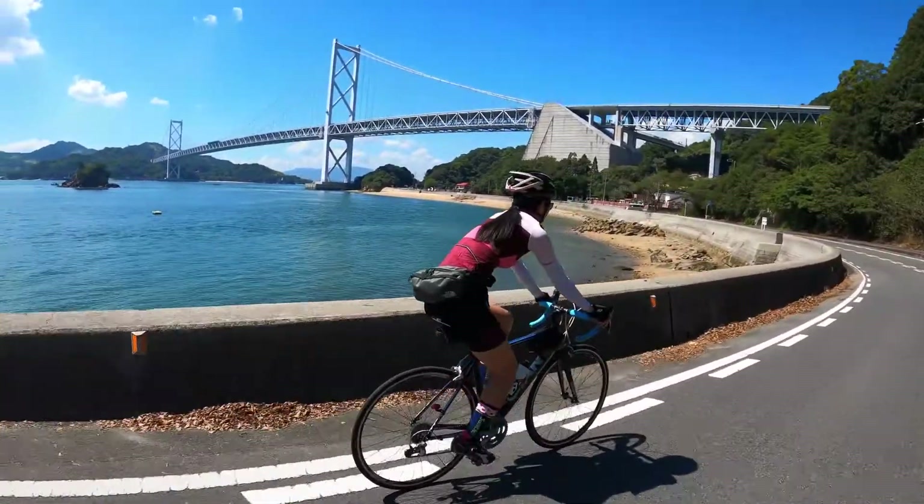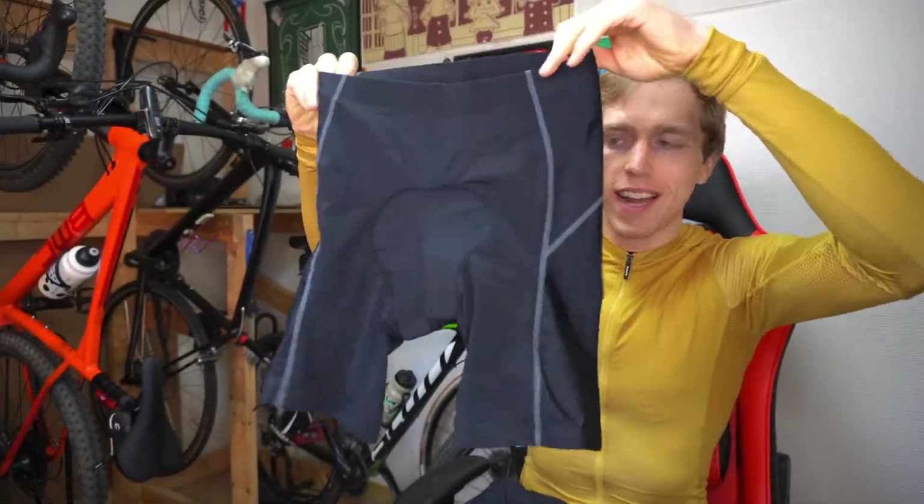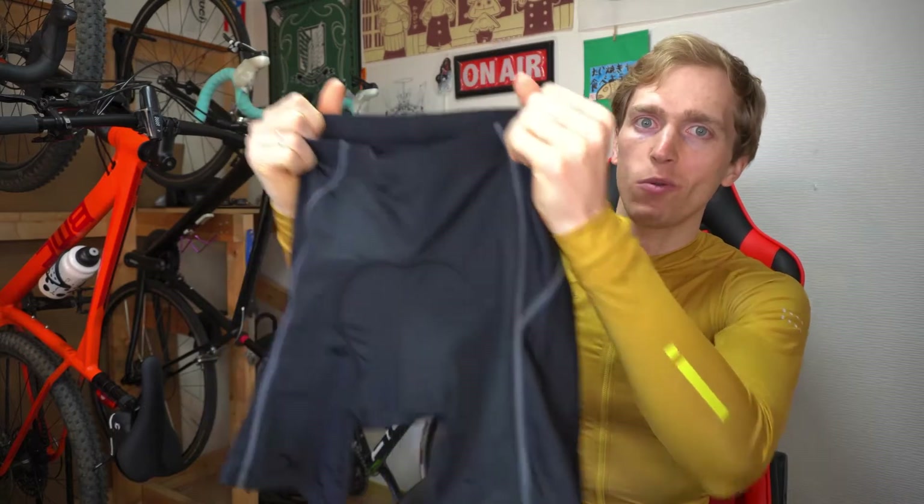Cycling shorts can make your ride a lot more comfortable, especially on longer rides. For a beginner who's just getting into cycling, I would recommend the regular waist style cycling shorts. They're really simple to work with — you just put them on like normal shorts and you're ready to go. There's no extra straps to worry about, so they're lighter, they're cooler on summer days, and they're also a little bit less expensive usually.